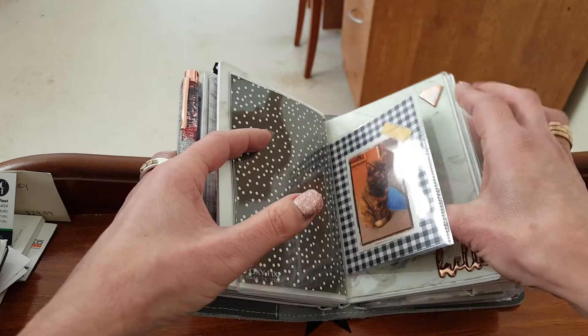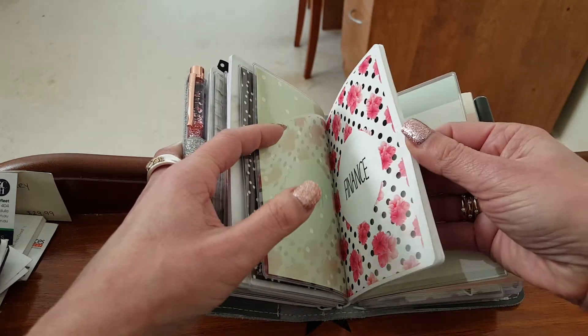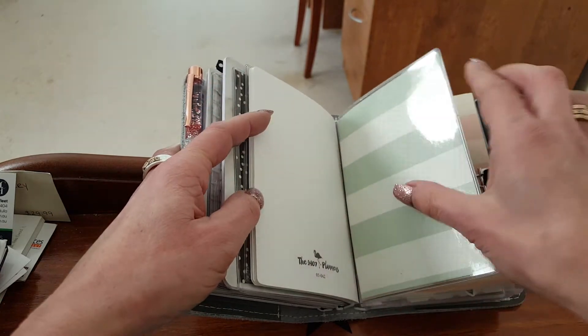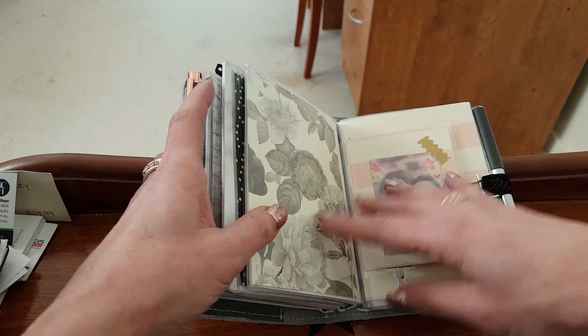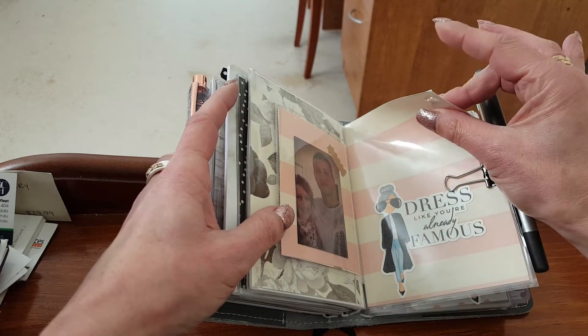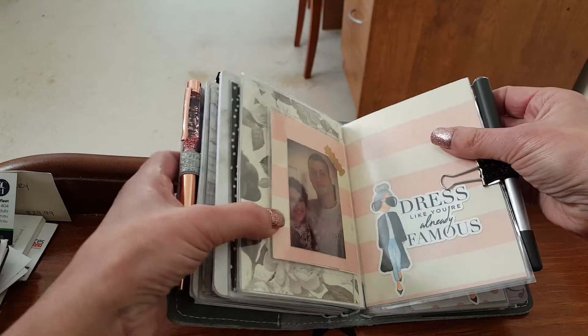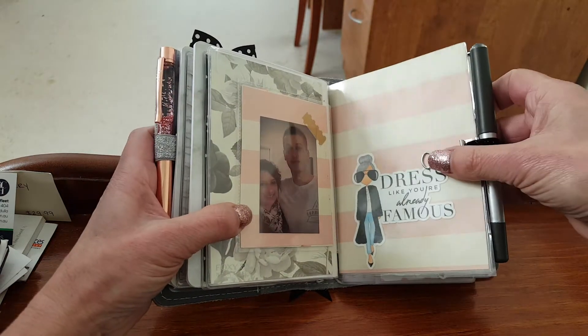And this is still my finance section. I've also ordered some lovely acetate which should be coming, so I'm going to probably take this dashboard out and wrap acetate around this section. It's just getting a little bit too bulky for my liking.